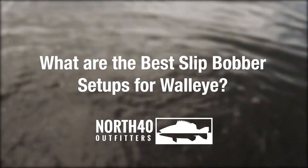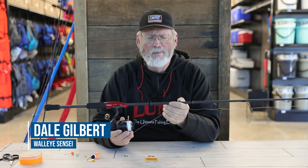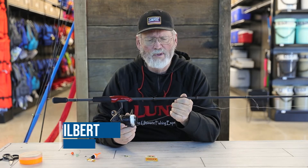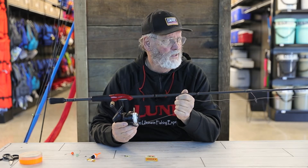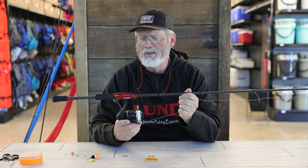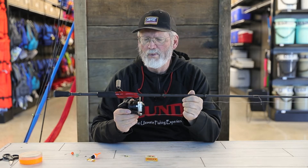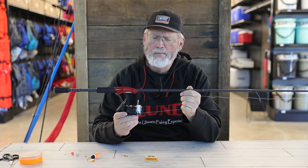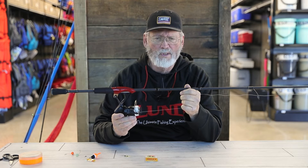We're going to talk about setting up a slip bobber rig. In this case, what I've got is a Suede Brigade spinning reel with a six foot ten inch rod — I like the extra length for a slip bobber setup, gives a better chance for a better hook set. This has got a 1000 series Great Black Label reel, set up with 10 pound Berkeley FireLine.